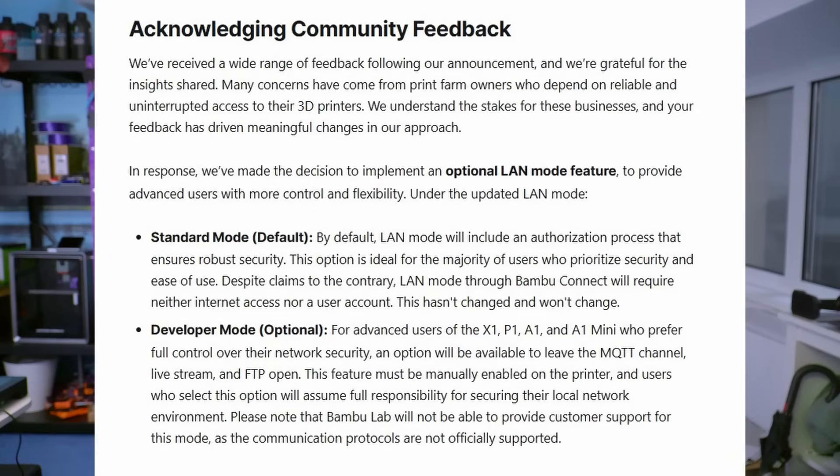A lot of users might not take issue with this, but there are definitely a lot who do. In the office here we use OrcaSlicer to control all of our printers and we're very happy with it — it's a very powerful and convenient tool to use with a bunch of printers. To others who are using OrcaSlicer for connecting to their Bambu Lab printers, I'm sure this is at least disappointing news. Bambu Lab did sort of backtrack a little and announced an optional LAN and developer mode, but that hasn't really quelled the reaction.